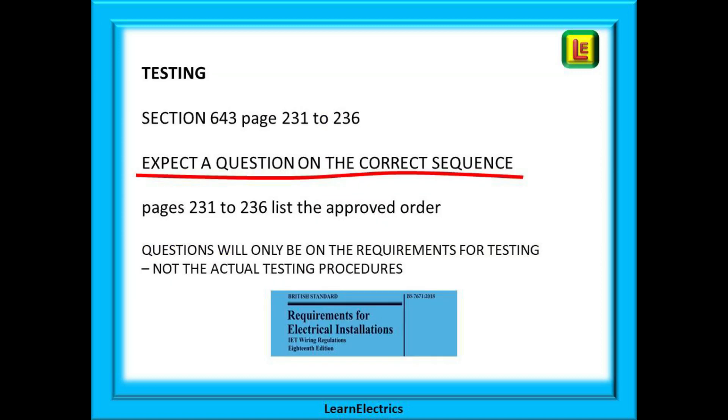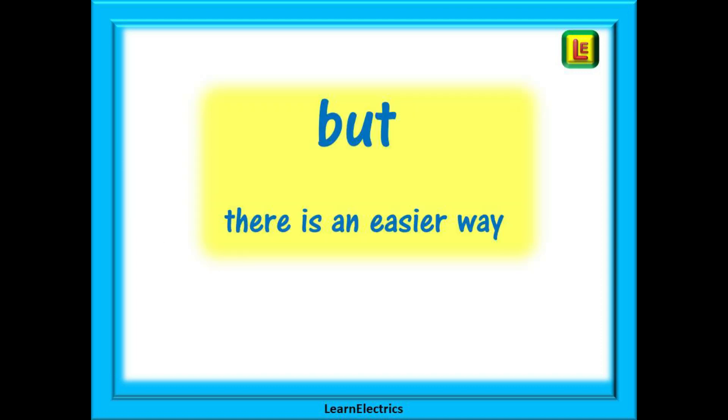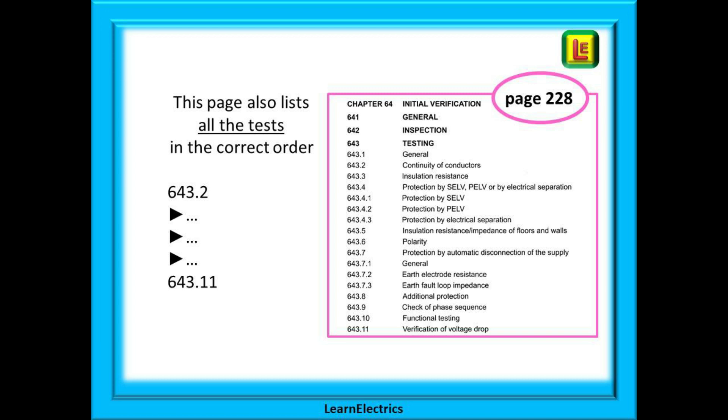Testing is covered in section 643, from pages 231 to 236. Expect at least one question on the correct sequence of testing — the question will give you four tests and you just have to put them in the correct order. In the 18th edition exam you will only be asked questions on the requirements for testing, not on the actual testing process itself. The correct sequence follows how each test is shown in the book on pages 231 to 236, but there is a much easier way. The first page of Part 6 on page 228 shows all the tests in the correct order, listed from 643.2 to 643.11 in one simple list. Remember where to find this.